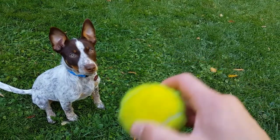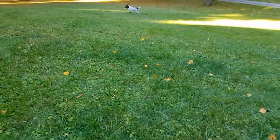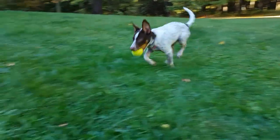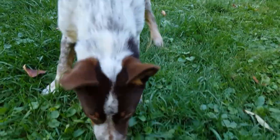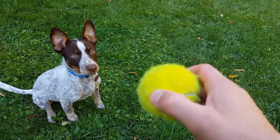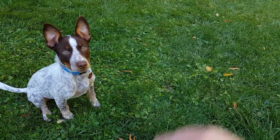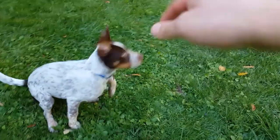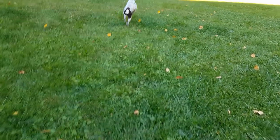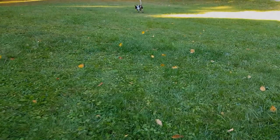Good. Ready? Set. Go. Go get it. And come on. Bring it here. Come. Good boy. Drop it. Yes. Good boy. Good boy.